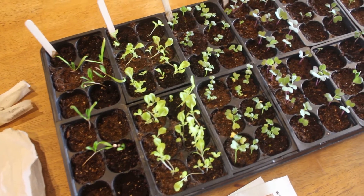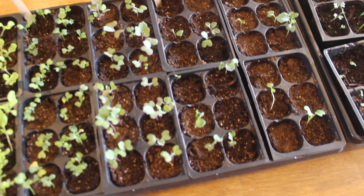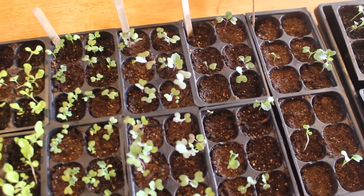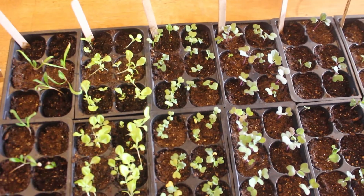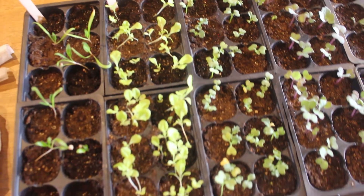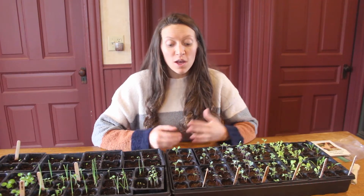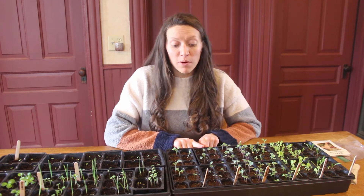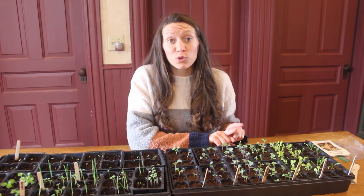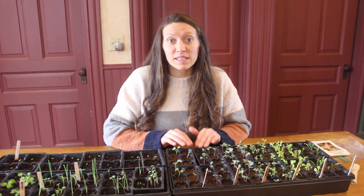Let's take a look at my seedlings. If you look at this tray you'll see that the seedlings on the right are very sparse. My germination rate for my broccoli and cauliflower were not the greatest, but if we look in the middle here my cabbage plants and my kale plants did really really well. Seed germination rates decrease every single year that you have that seed. In my case the broccoli and cauliflower were from 2018 and the kale and the cabbage was from 2019, so because these were a year older my germination rate drastically decreased.